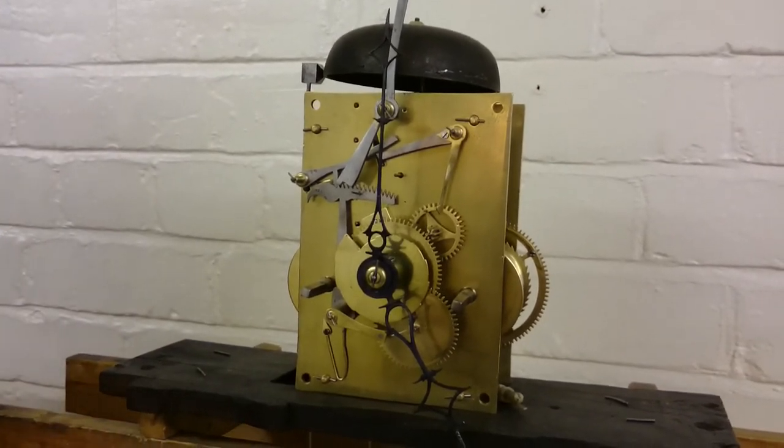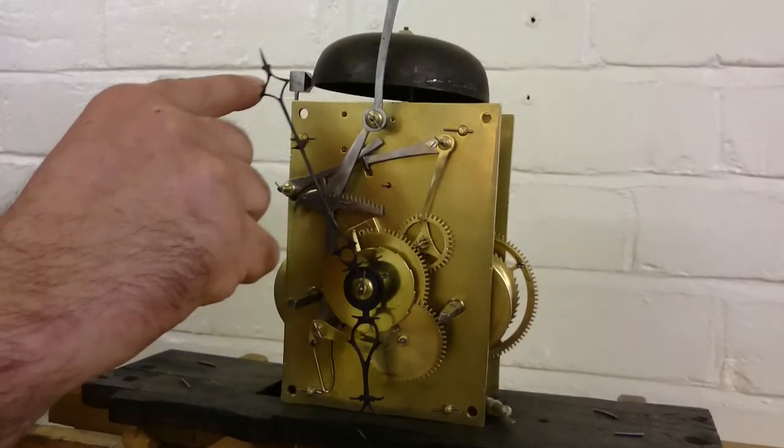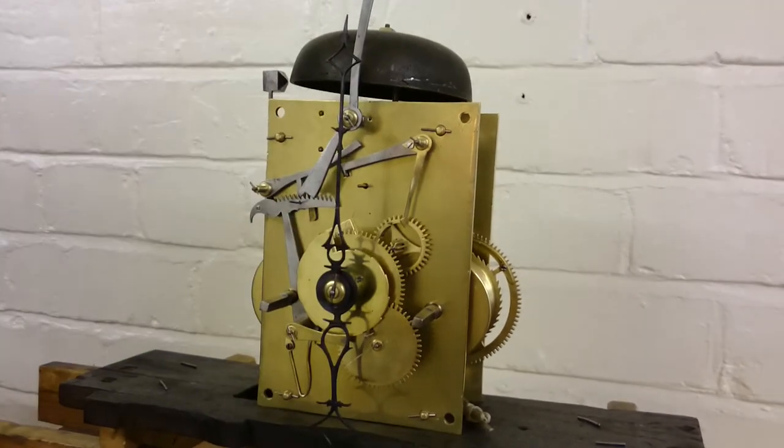The clock now should hopefully strike. The horologist is moving the minute hand round. It's gathering up — that's on to warn — and now it's striking again.